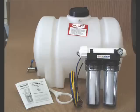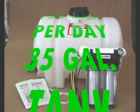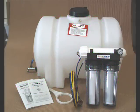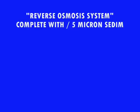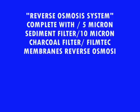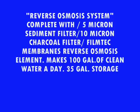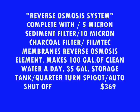Here's another product — an RO system with a pressure gauge so you know when your filters are dirty. It makes 100 gallons of pure water a day and includes a 35-gallon tank for $369. The complete system has a 5-micron sediment filter, a 10-micron charcoal filter to remove flavors and impurities, a Film-Tech membrane reverse osmosis element capable of making 100 gallons of clean water a day, and a 35-gallon storage tank with a quarter-turn spigot and automatic shutoff — all for $369.